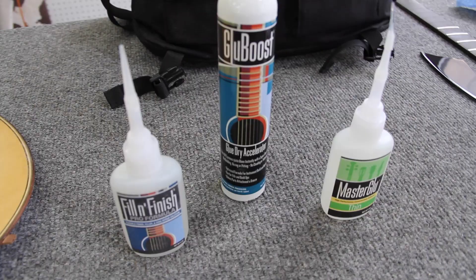Rick Rosenberg, Gear Up Products president and co-founder. I've invented Glue Boost, Master Glue, and Fill and Finish for luthiers, repair people, and manufacturers. We're here in Roger Sadowski's wonderful workshop — we're very thankful to him for allowing us to spend this time here today. We have master luthier and builder Mario Beauregard, who is going to show you the different techniques available using these products.